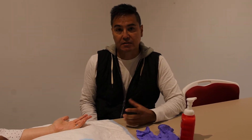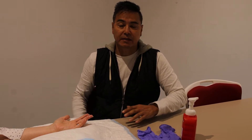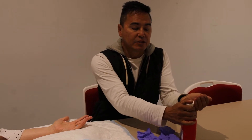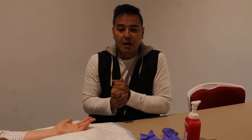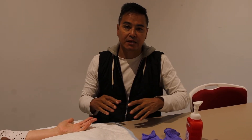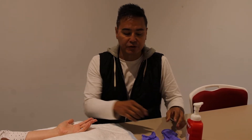Today we're going to be doing a modified Allen's test. A regular Allen's test is performed with a patient's hand above their head, but we're doing a modified version. I wanted to film this because I like to use the modified Allen's test for students to really articulate ischemia, perfusion, and reperfusion.